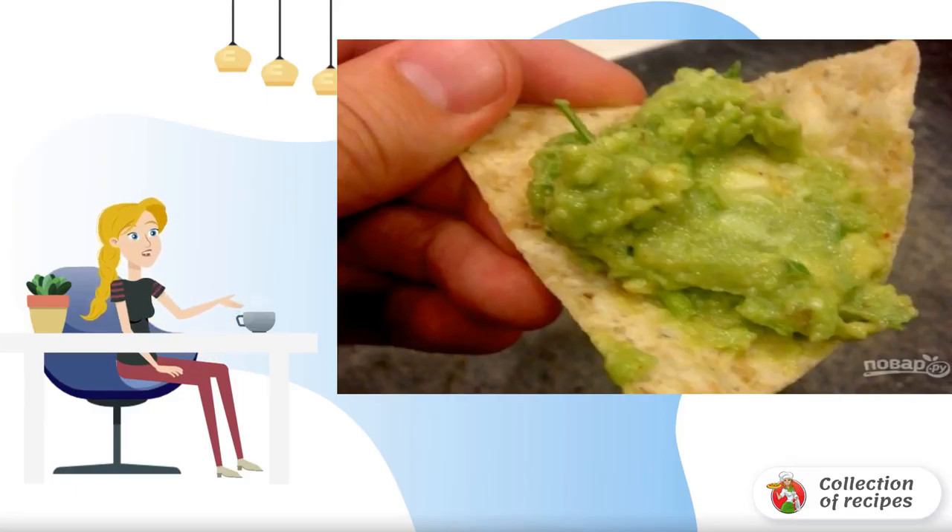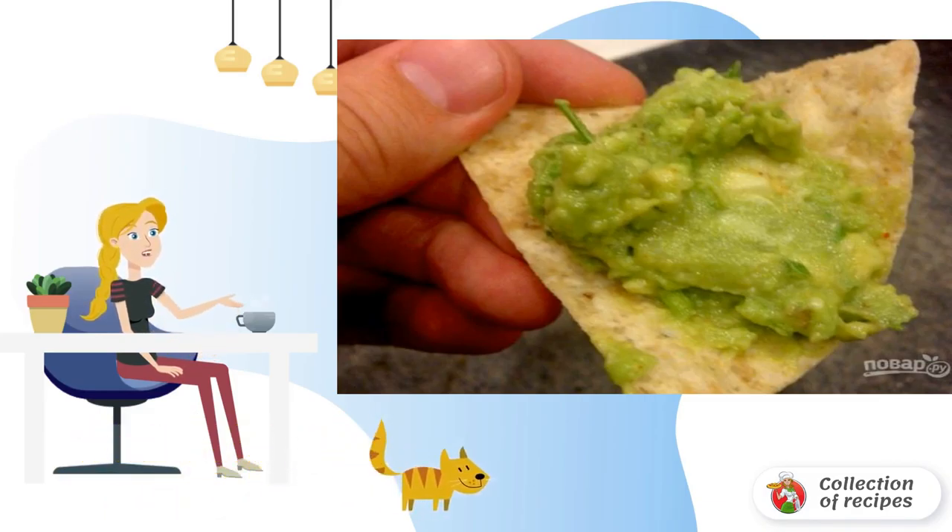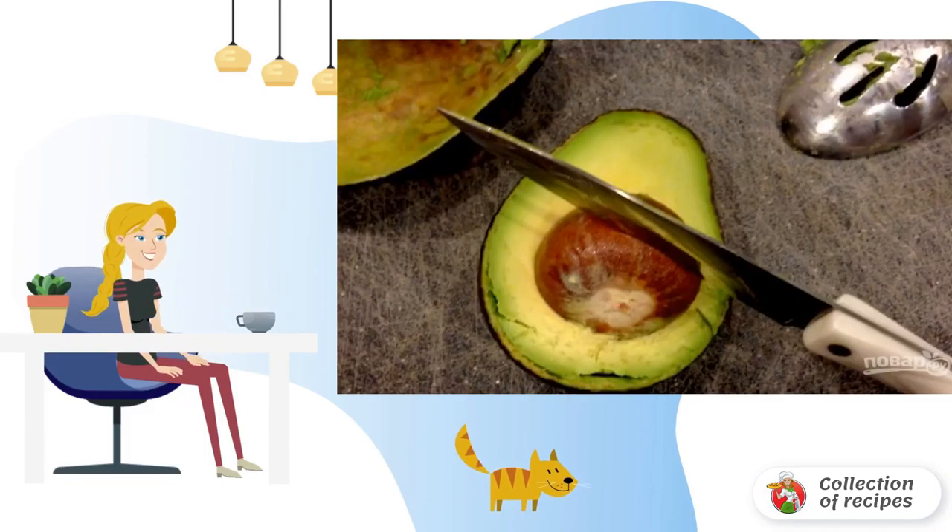Another popular sauce or snack in Mexican cuisine, which has many variations — I will tell you about the most popular: how to cook a simple guacamole. It is served cold. Step one: cut the avocado in half using a knife and carefully remove the bone.